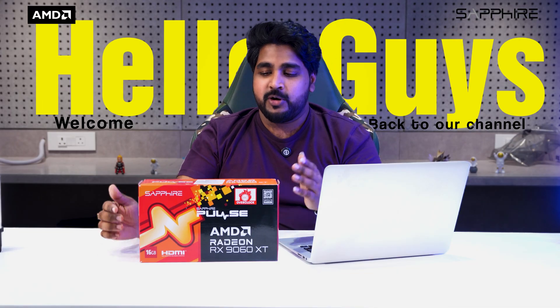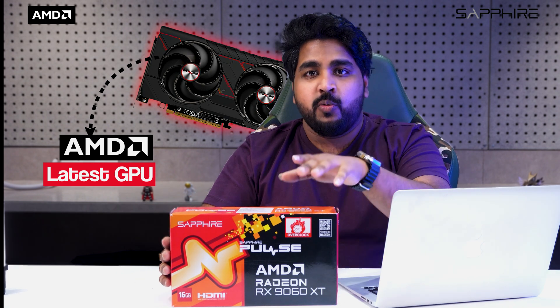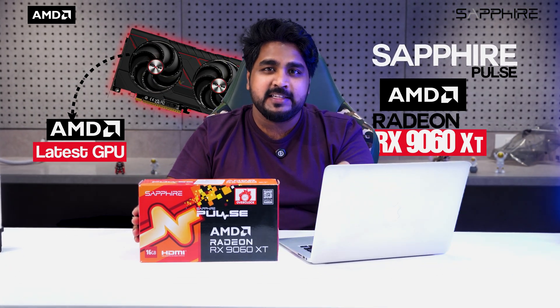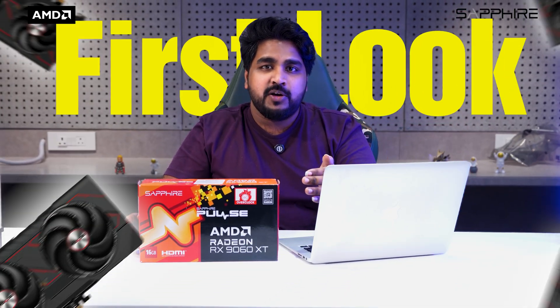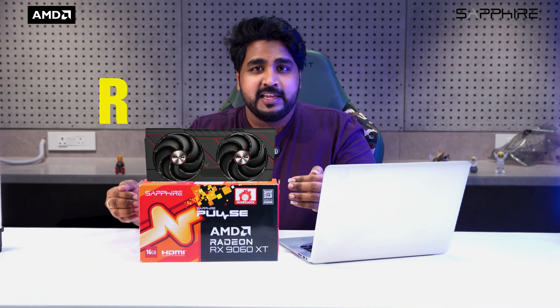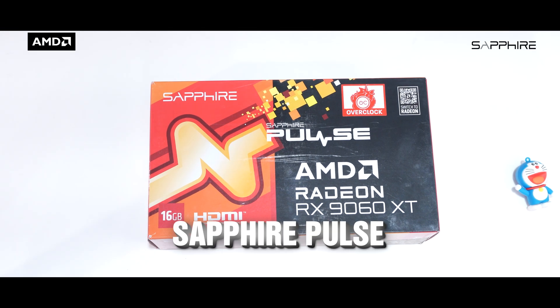Hello guys, welcome back to our channel. Today I'm going to unbox AMD's latest GPU — it's finally here. We got our hands on the Sapphire Pulse AMD Radeon RX 9060 XT, basically the OC Edition which comes with 16GB of VRAM. In this video we're giving the first look from unboxing to real world benchmarks. If you're wondering about this RDNA4 beast and whether it's your upgrade, stick around — we've got all the answers.